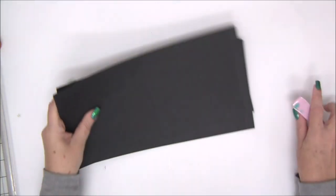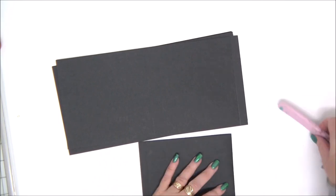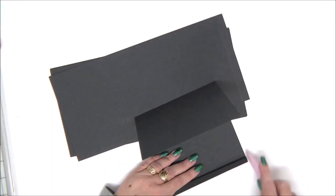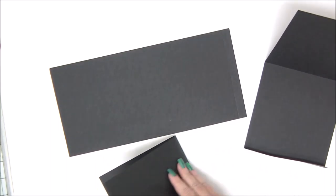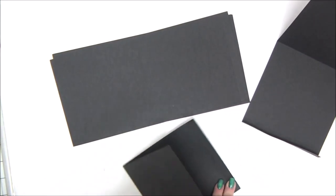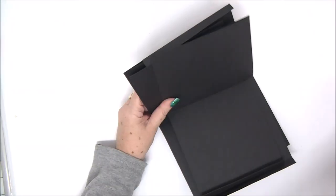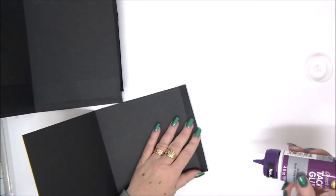Once we have all the pieces scored, we can go ahead and fold on all the score lines. As usual, I like to use my bone folder to really tighten the score lines and burnish them. It's important when you make something that needs to move like an accordion, so all the folds need to be very accurate and very crisp. We're going to fold all the fold lines on all six pieces, and now we're going to attach them together into one long accordion.